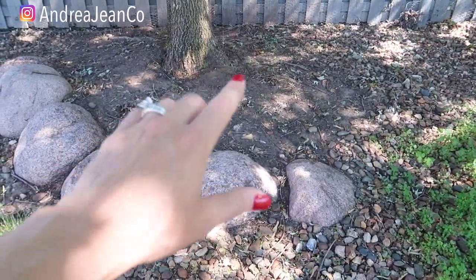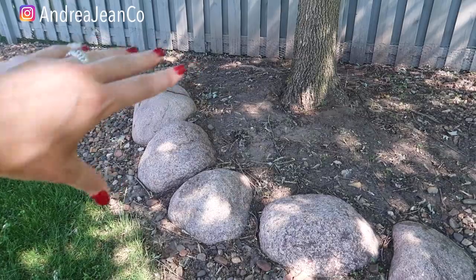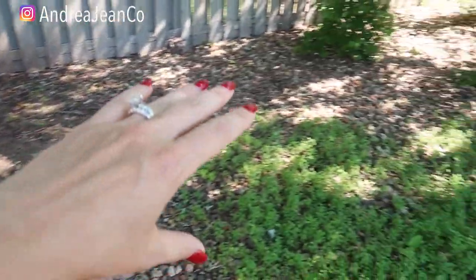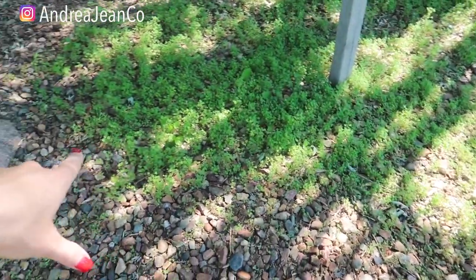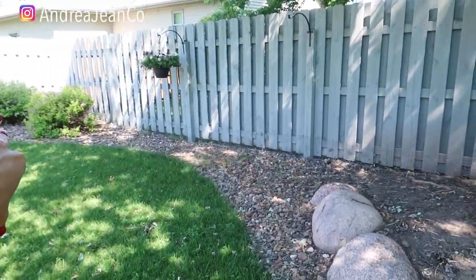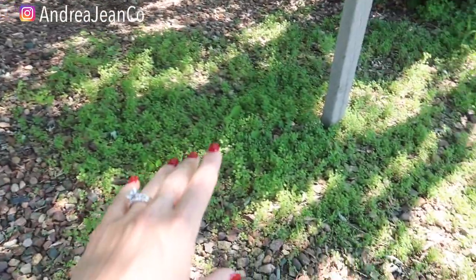Over here I did a lot of weed pulling myself, and then we used a toxic weed killer to finish off the rest. We plan on landscaping this whole section of the backyard because, honestly, I don't want to spend a Saturday pulling weeds. This was all landscaped when we bought the house a couple of years ago, but I just don't have time to keep up with it.